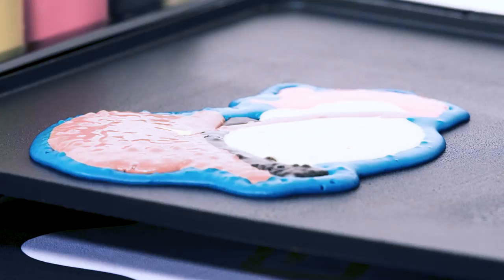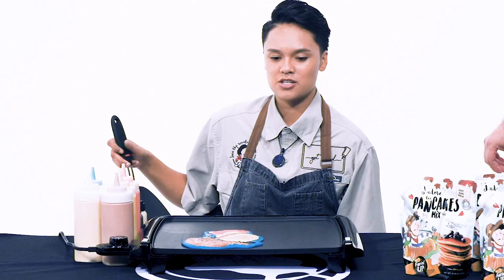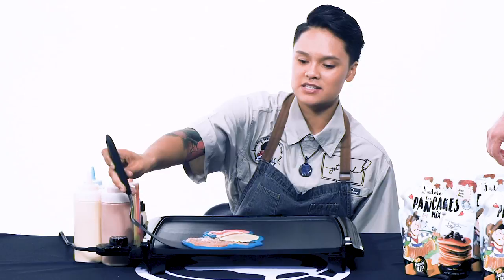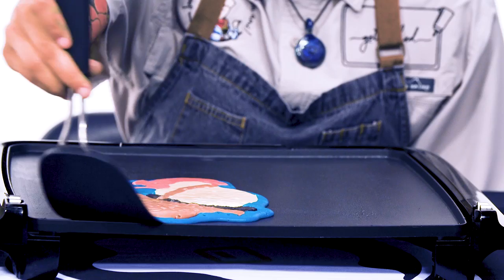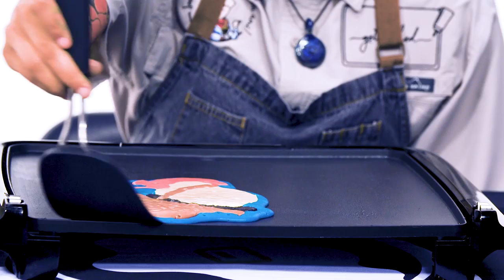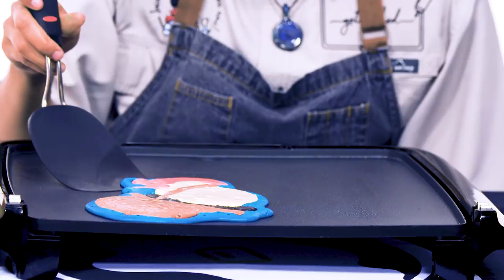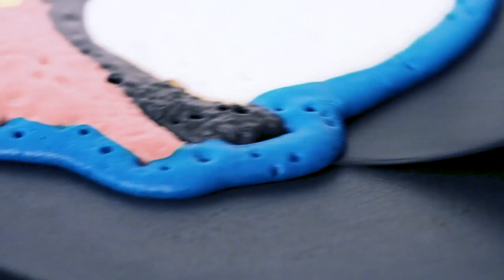Now that it's bubbling, I want to take a non-stick spatula and just get around the edges. It's not a regular pancake — you really have to go low and slow with this stuff. If you pick it up all at once, odds are it's probably gonna rip. But if you go around the edges like this, eventually the pancake will slide on its own, and once it slides on its own is when you know it's ready to be flipped.